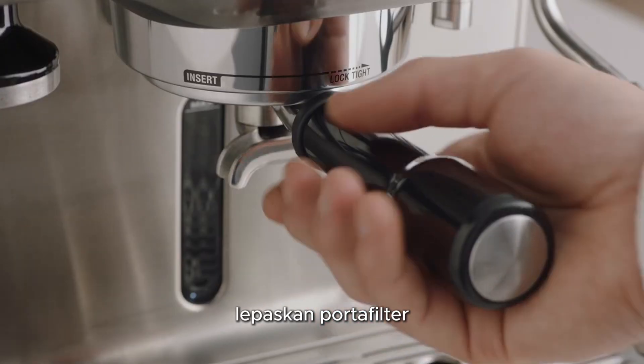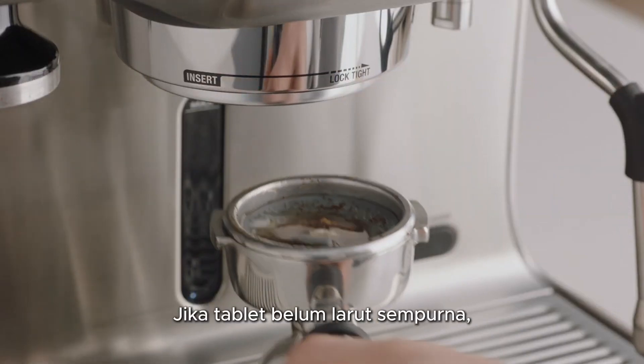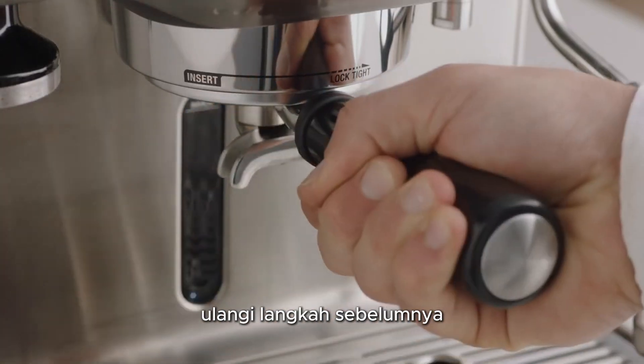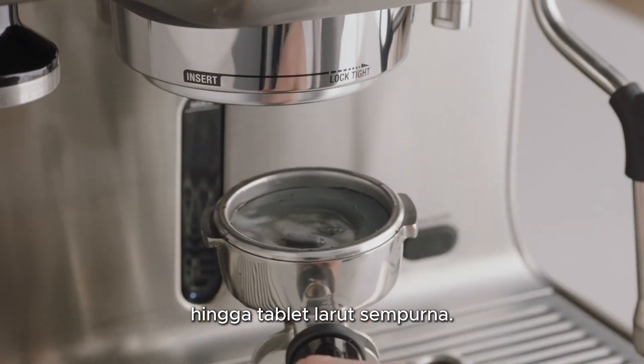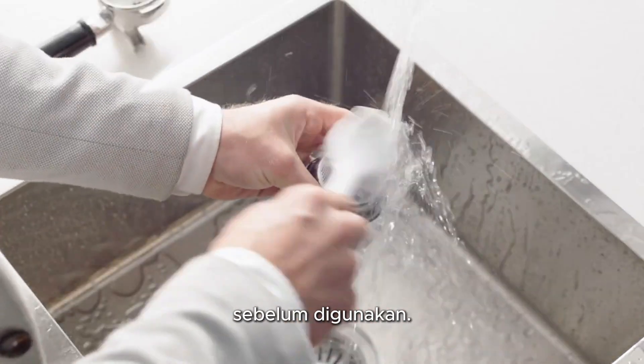Remove the portafilter and ensure the tablet has completely dissolved. If the tablet has not completely dissolved, repeat the previous steps until the tablet is completely dissolved. Rinse the filter basket and portafilter thoroughly before use.